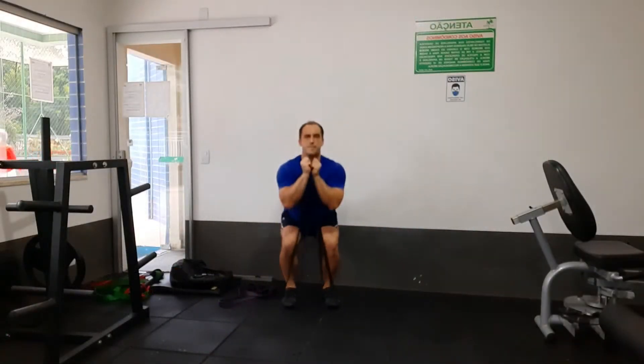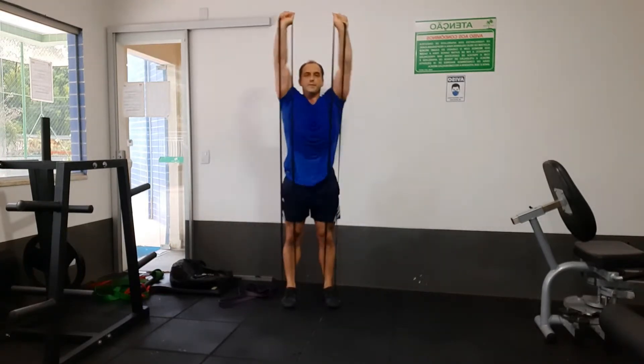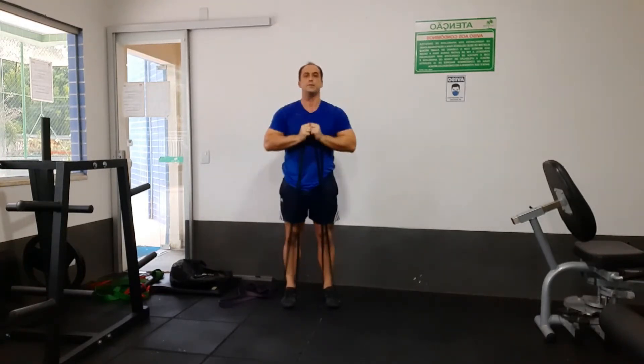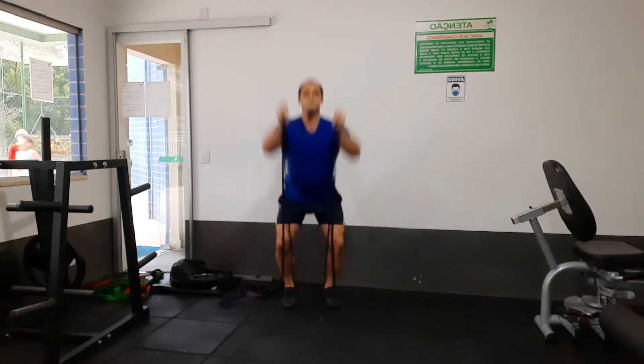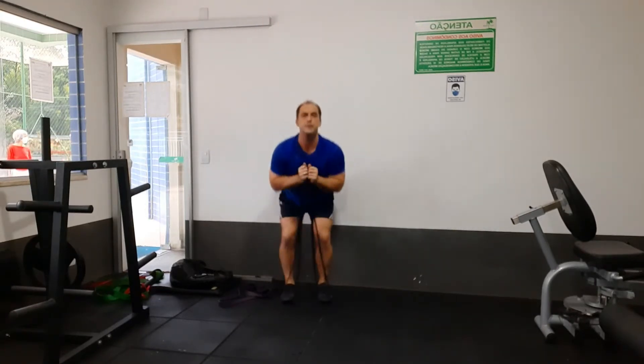And here's some extra bonus exercises. This is a shoulder press squat using your resistance bands, and you can simply transition to adding a jump into your squat and press.